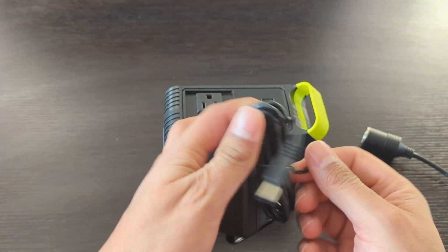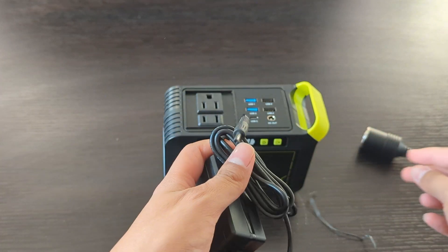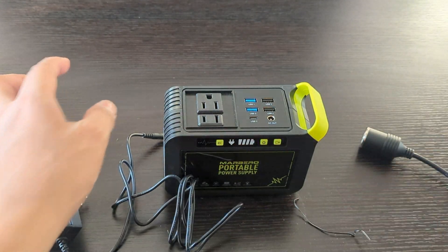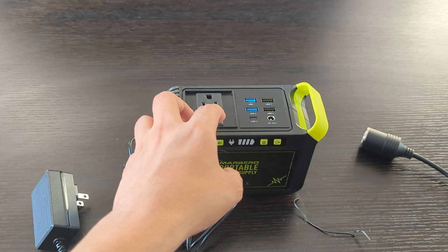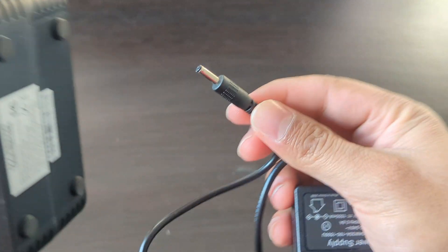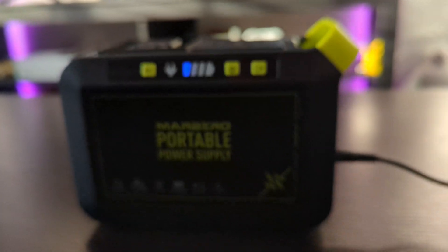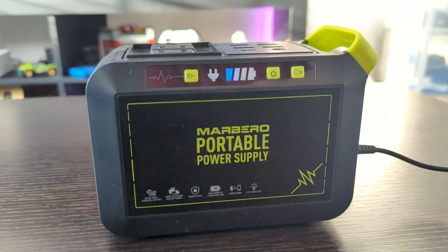As this power station was not charged when I received it, I used a power adapter to charge it. Marbero says it will usually get fully charged in 5 hours using the power adapter. It took about 2 and a half hours to charge it up to 4 bars.